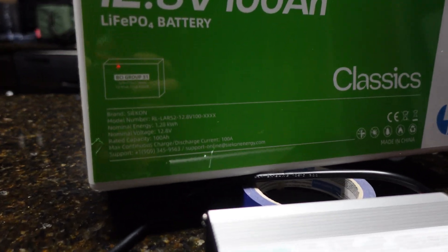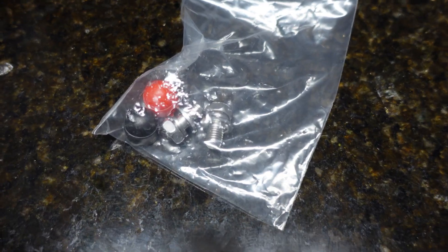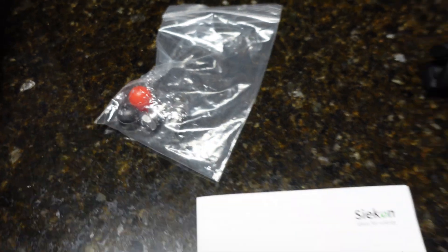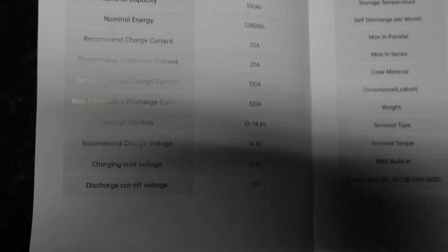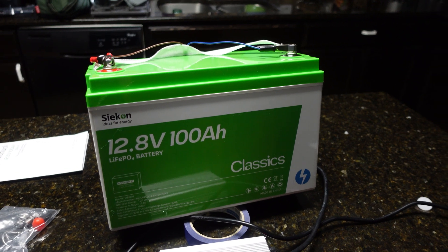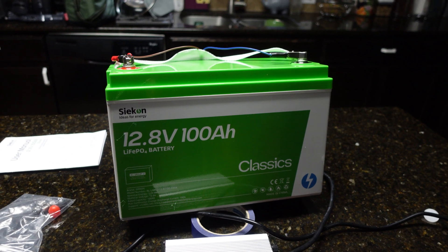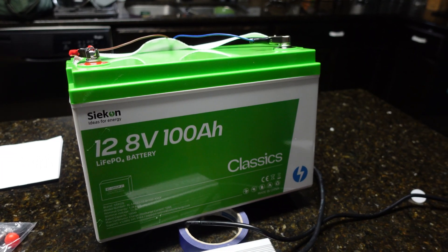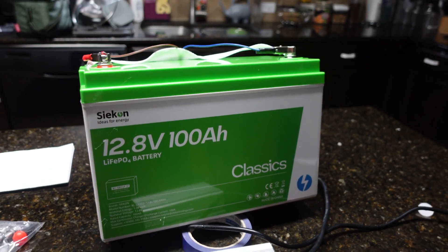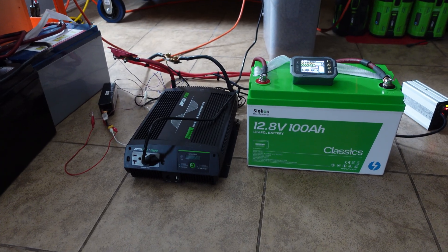Here's a close-up of the battery specs and the brand name pronunciation — it's Seacon. Also included in the box are two sets of M8 bolts, safety caps, and a user manual. The manual confirms 5,000 charge and discharge cycles, which is more than most current batteries on the market that claim three to four thousand. That's likely due to the grade-A cells, as cell technology keeps improving.